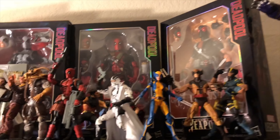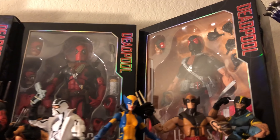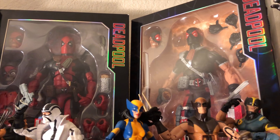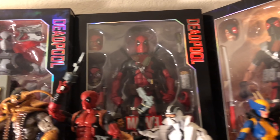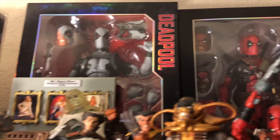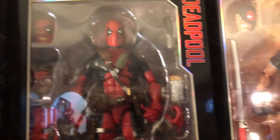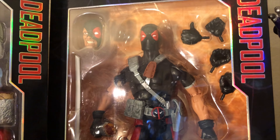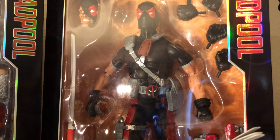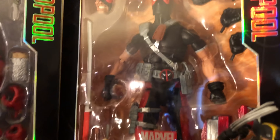Now getting into a couple of my figures — this is more of my Wolverine and Deadpool figures. There you have a couple of the different Deadpools, and those are the 12-inch Deadpools that you're looking at. That's the X-Force Deadpool over there. Of course there you have the traditional Deadpool. And then here you have the Ultimate Deadpool, which is probably one of my favorites. The Ultimate Deadpool looks really cool — I like that black outfit with that red.